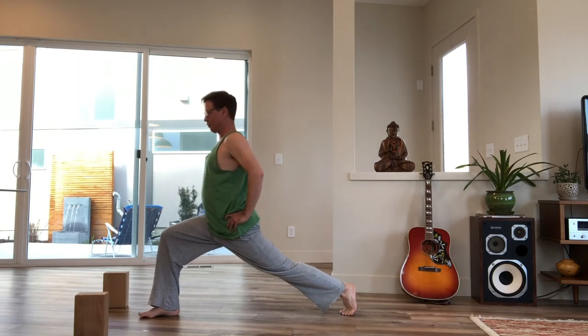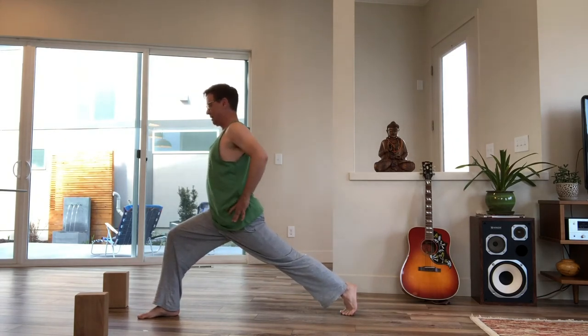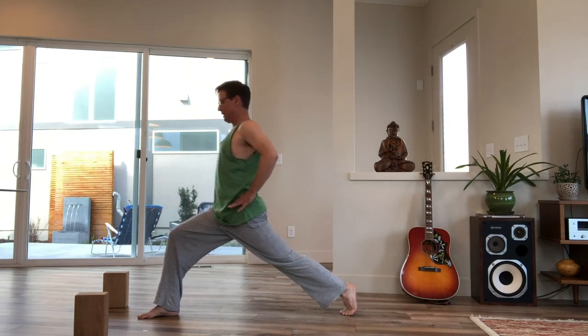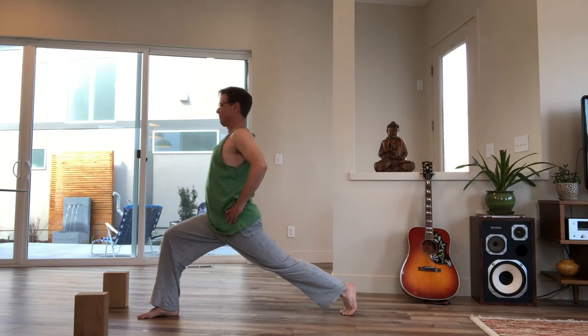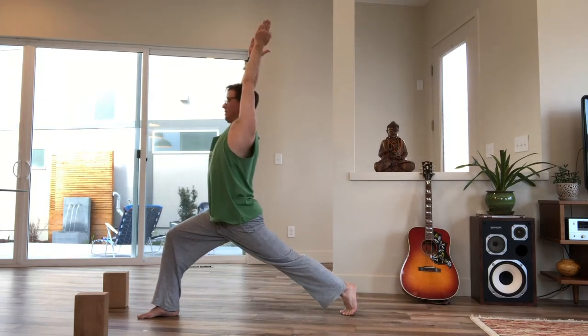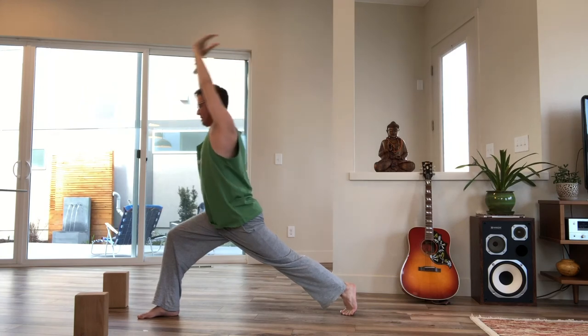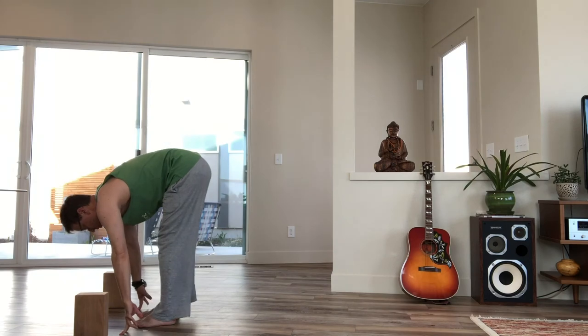Find a place that's comfortable to hold. Inhale, straighten the back leg. Exhale, lift your hip points up in the front and bend the front knee a little more. Inhale, sweep your arms overhead, and exhale, bow forward, stepping the back foot forward.